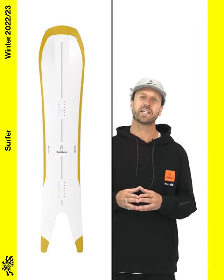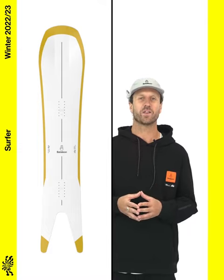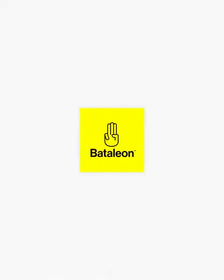The Surfer has a medium soft flex and caters to intermediate to expert riders looking for a powder board that can take on the whole mountain.